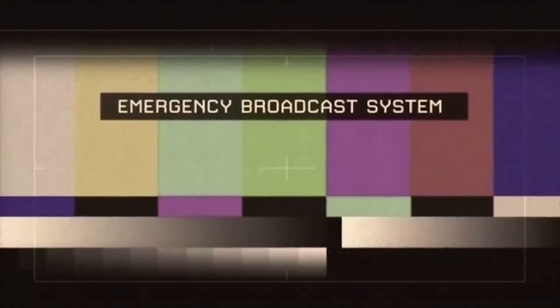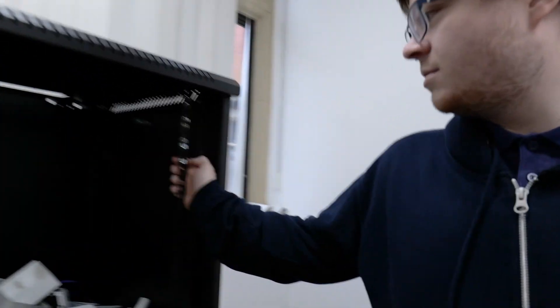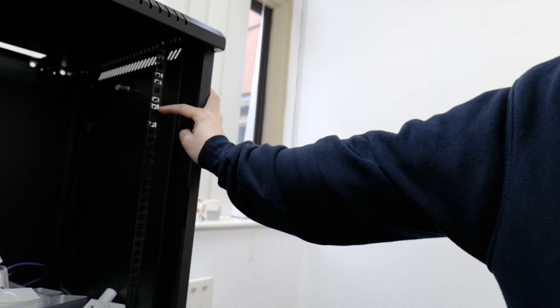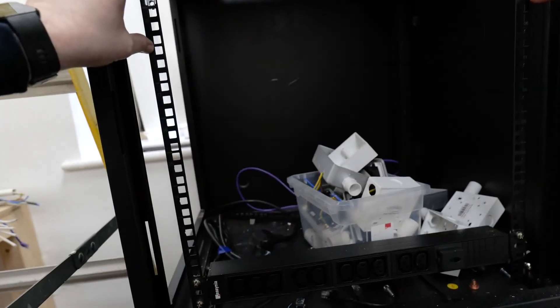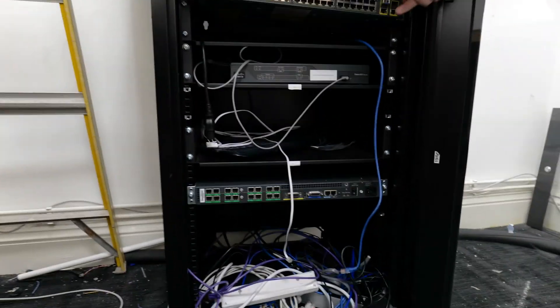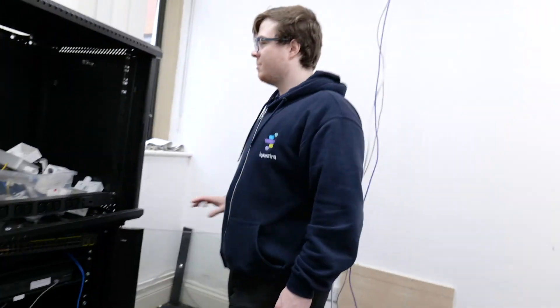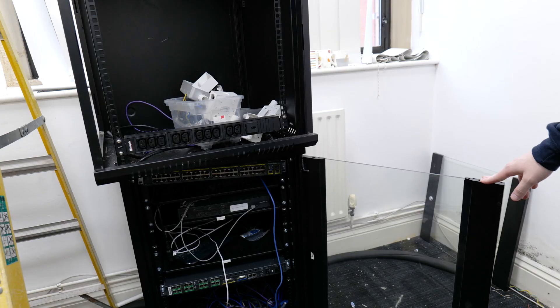We interrupt our program to bring you this important message. So that's one U — see where they've got the numbers? One U. So in between that is one U, that's one U, that'd be two U's, and four U's would be... yeah. They take up one U each. Yeah, that's what I'll take up two. But you have four U's — you need a big rack.